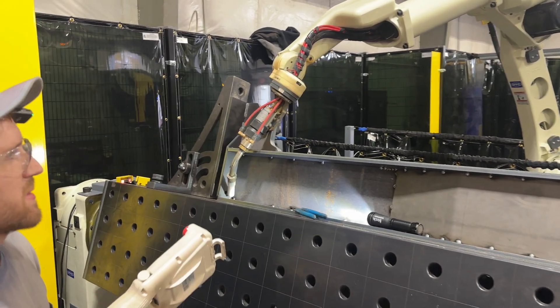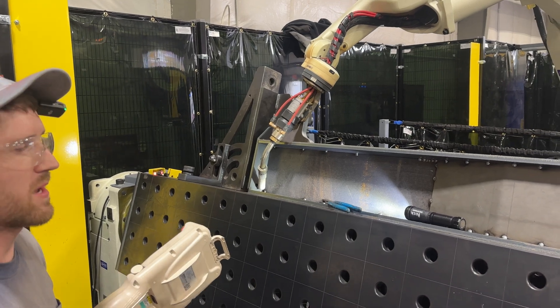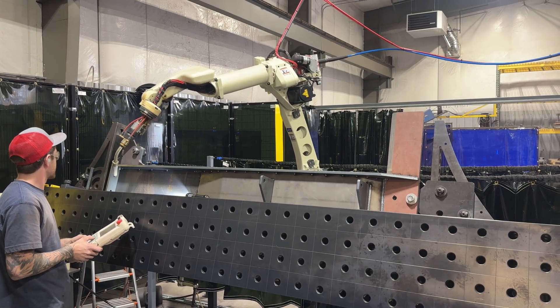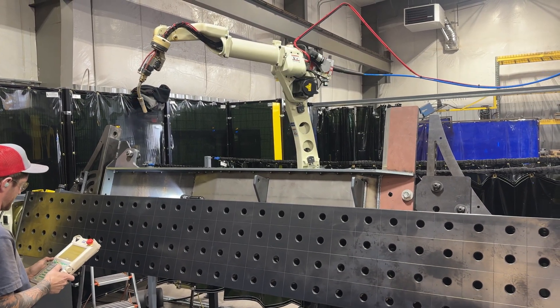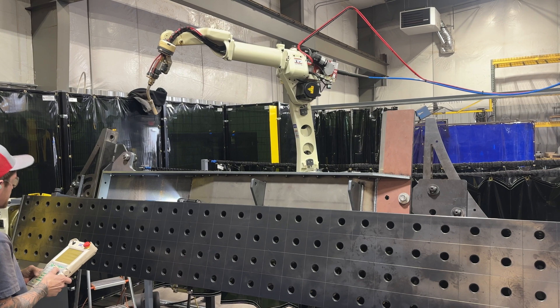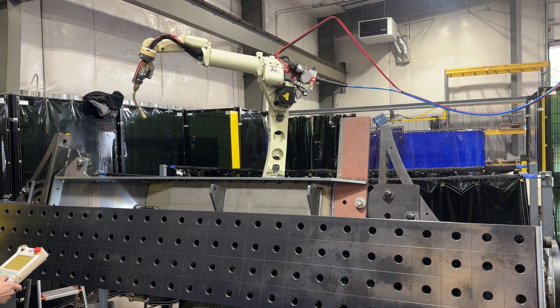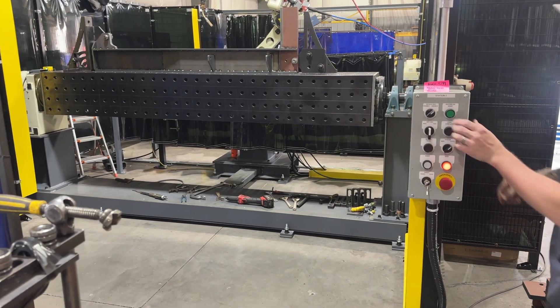Now I've got all the adjustments made, I'm gonna home the positioner and the robot and we can press start. All right, he's gonna fire this thing up — as long as we don't go past the light curtain here we should be good.